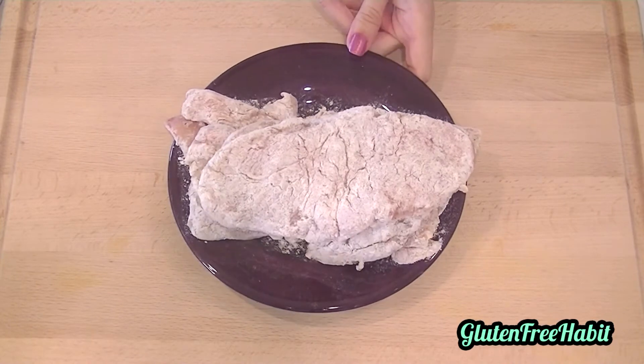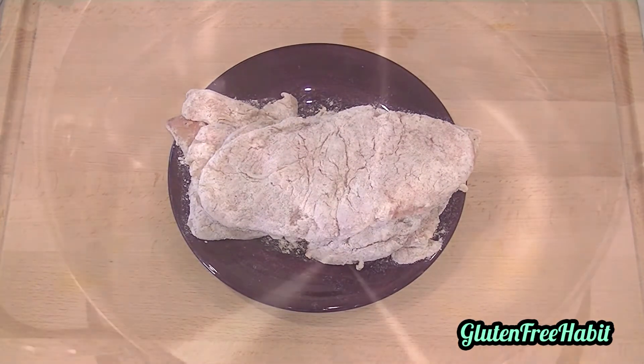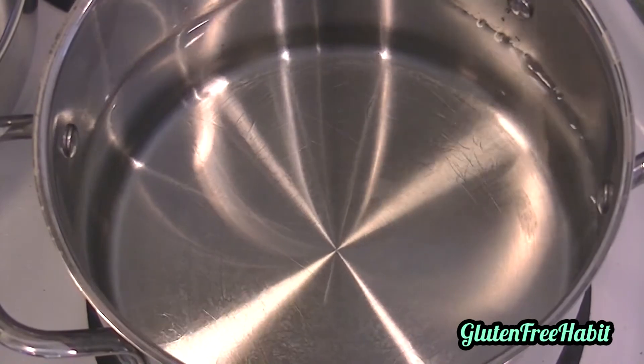You can just put those into the refrigerator for a little bit while you do your next step. Put a large pot of water on to boil — this will be for your pasta.